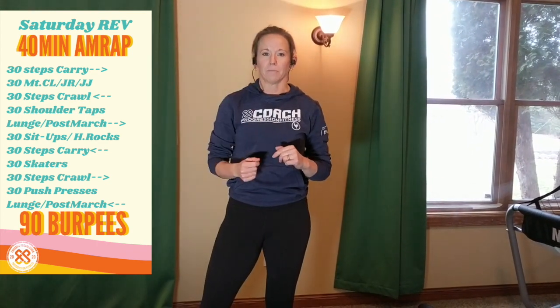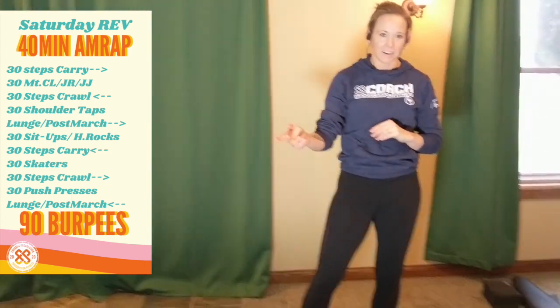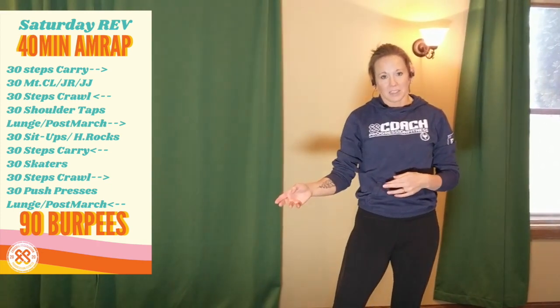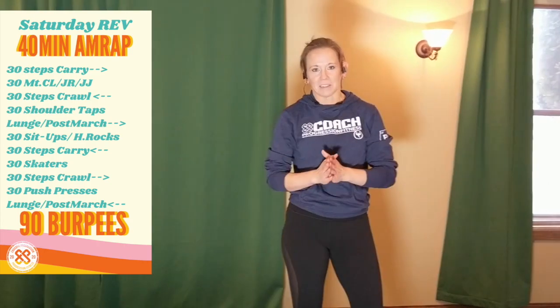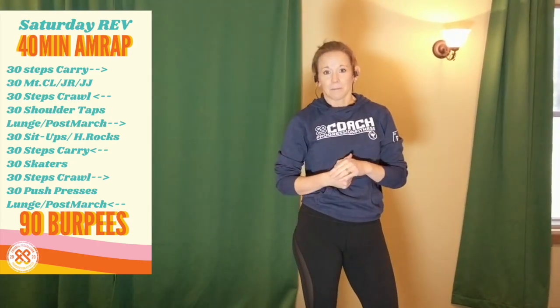Then you are back to the top and we repeat again. Remember, you're getting 90 burpees done somewhere in there. So if it was up to me, after I complete a carry, I'd do three burpees, then do my mountain climbers or my twists and do three burpees, do a crawl, do three burpees. Have fun with that one.